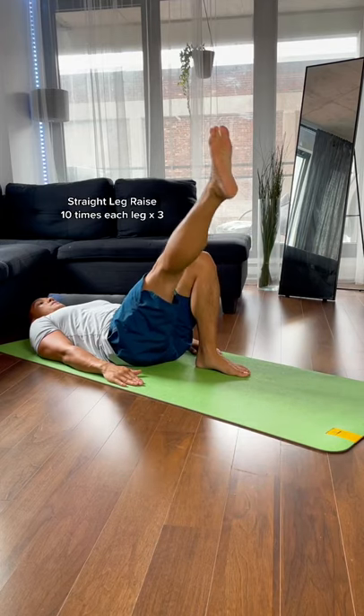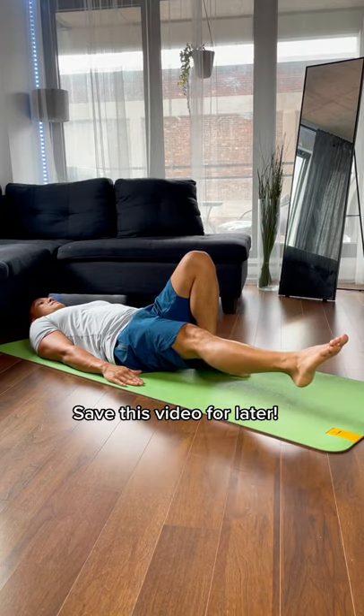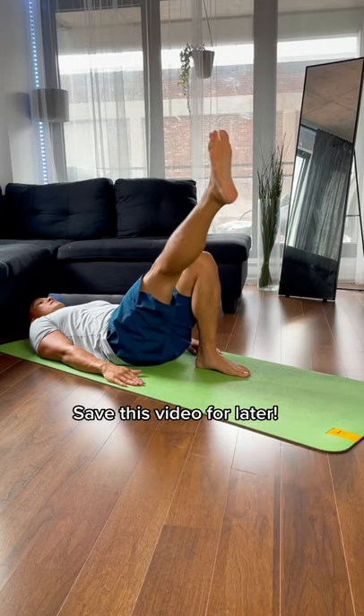Make sure to perform these exercises nice and slowly, do them about two to three times a week, and if you need a mobility plan to start your journey, make sure to check out my website.